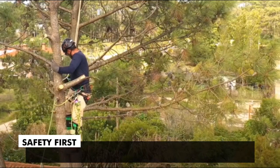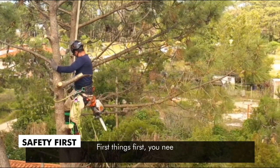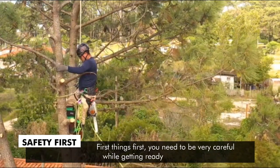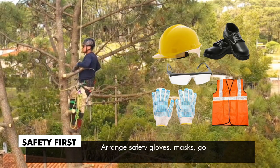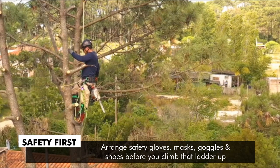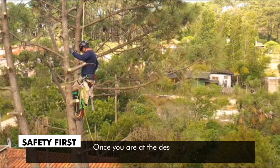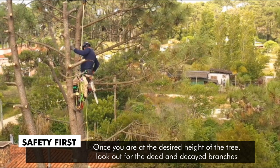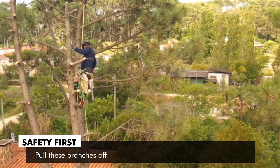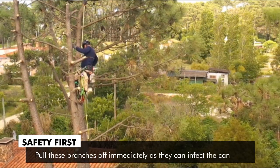Safety first. You need to be very careful while getting ready to prune a pine tree. Arrange safety gloves, masks, goggles, and shoes before you climb that ladder up. Once you are at the desired height of the tree, look out for the dead and decayed branches. Pull these branches off immediately as they can infect the candles.